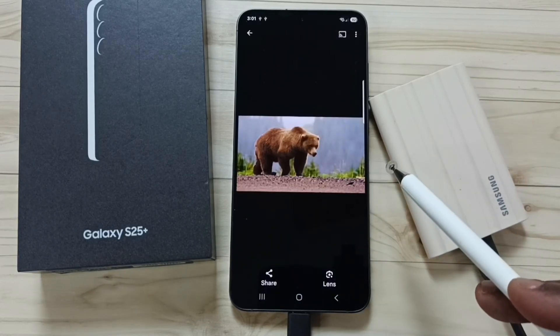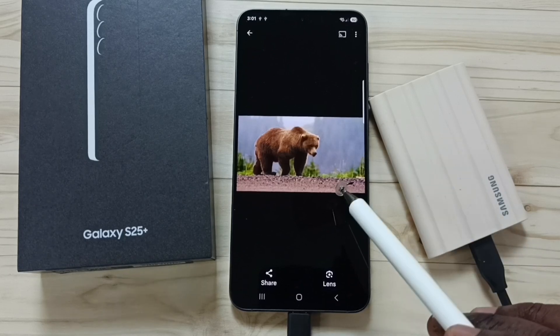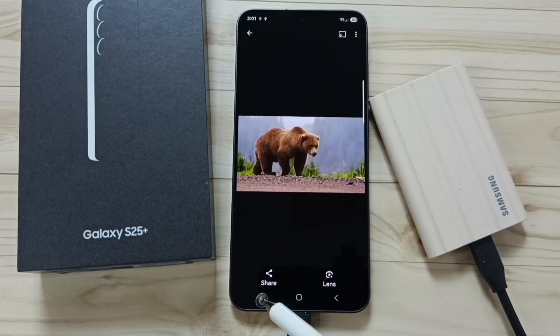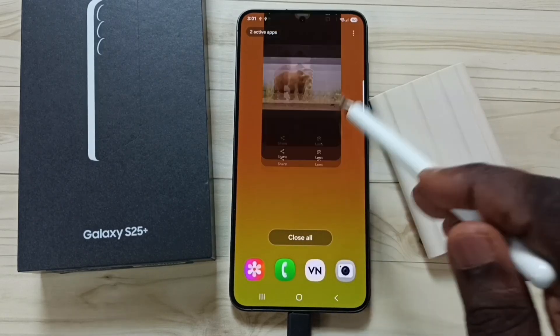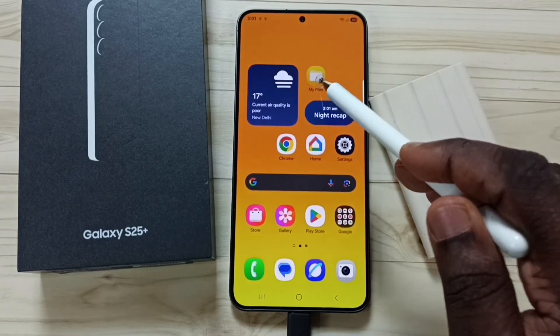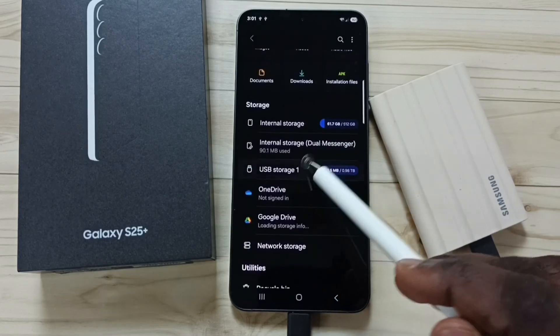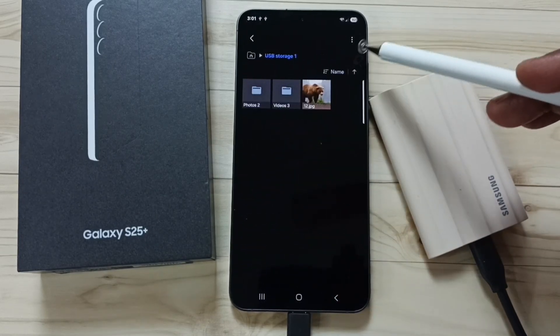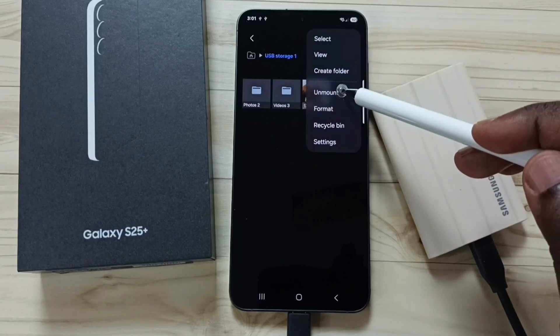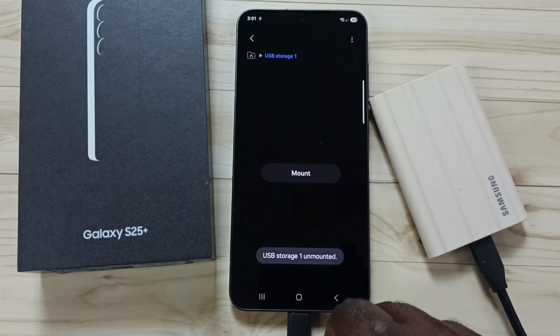This way we can transfer photos, videos, and any files from SSD to phone or phone to SSD. Next, I will show you how to safely remove the SSD. Open the My Files app, go down, tap on USB Storage 1, and on the top right corner tap the three dots, then tap Unmount — done.